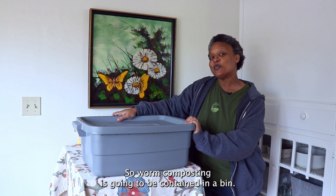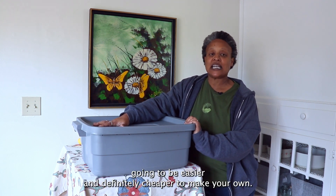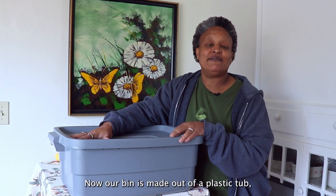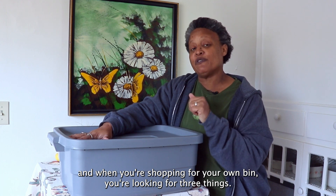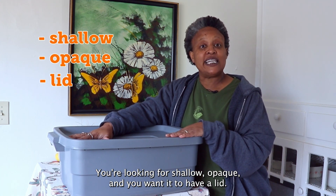Worm composting is going to be contained in a bin. You can go out and buy one, but it's easier and definitely cheaper to make your own. Our bin is made out of a plastic tub, and when you're shopping for your own bin you're looking for three things: shallow, opaque, and you want it to have a lid.